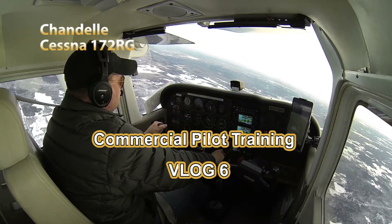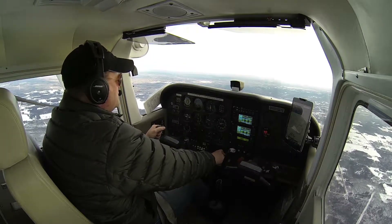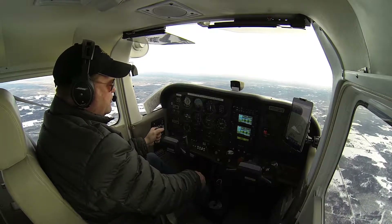We're just rolling out after a clearing turn here on a 180 degree heading, and our goal here is to demonstrate a Chandelle. It's a maximum performance climbing turn, and we're going to do that to the left.